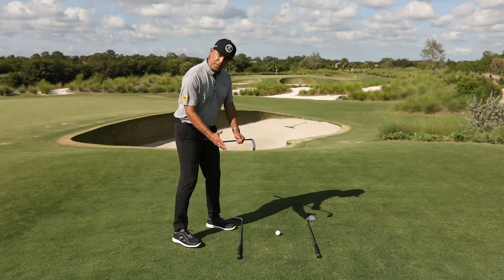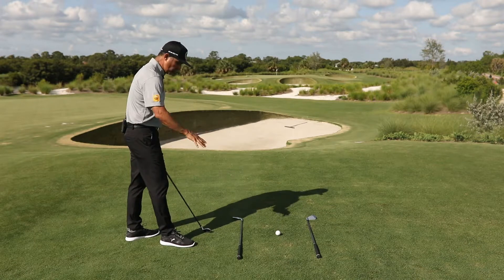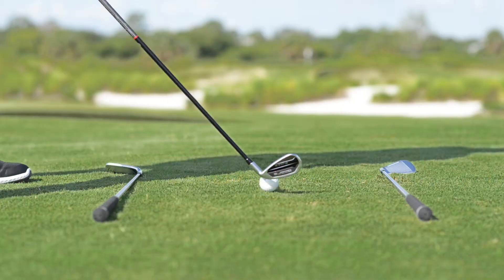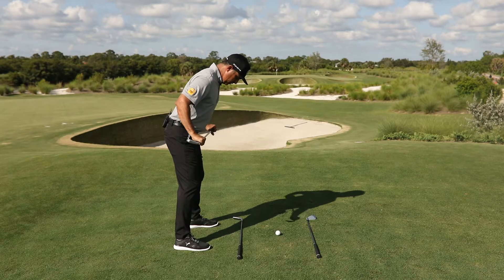You can do that whether you aim squarely to the left or squarely to the right. What we don't want is that crisscross of feet going in one direction and shoulders going in another. When you're practicing, get your two clubs down and set up feet to the inside track, shoulders to the outside track.